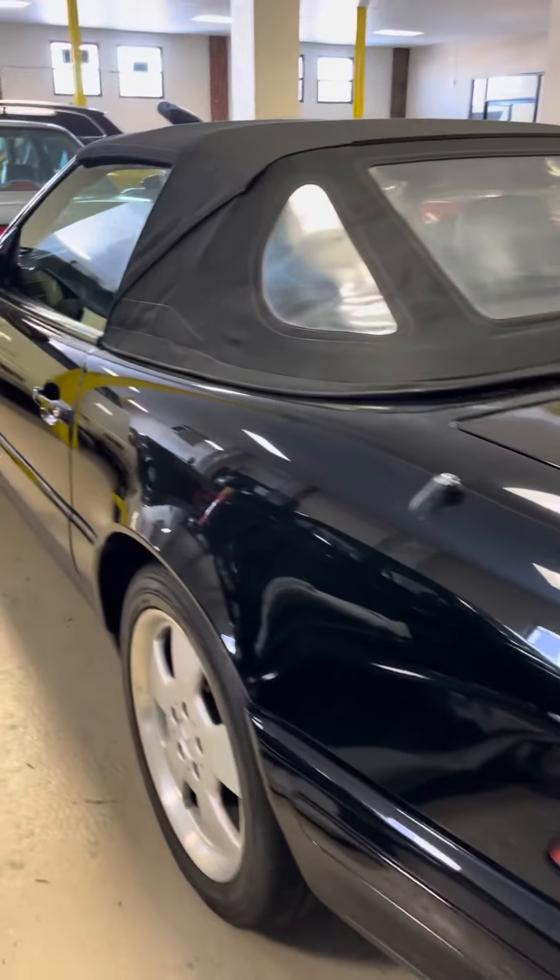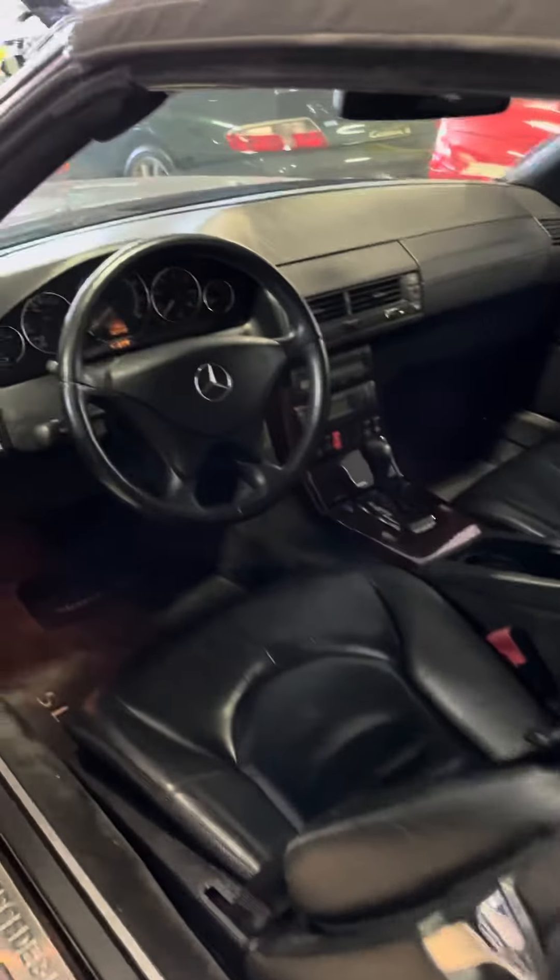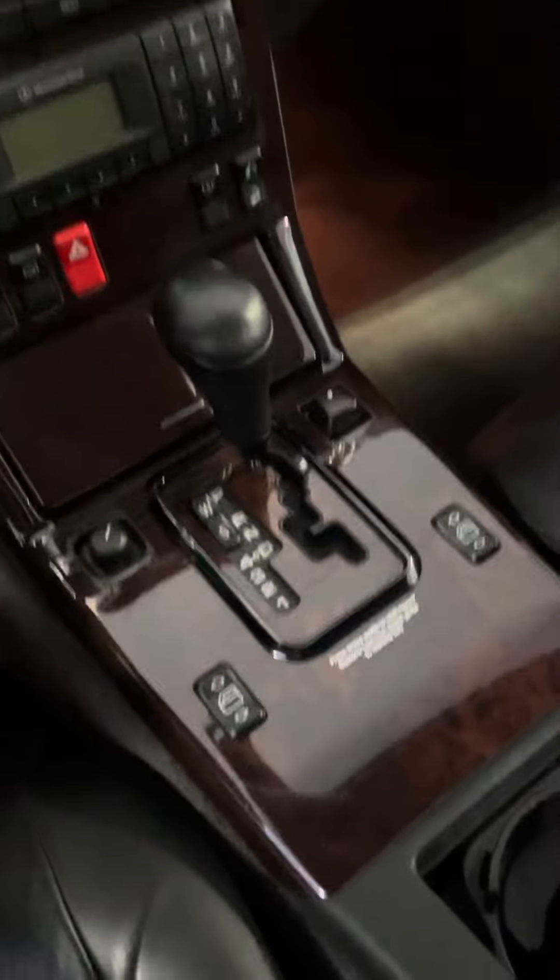This is a cold start video of our SL500. If you look around the interior, this is a super, super clean car.